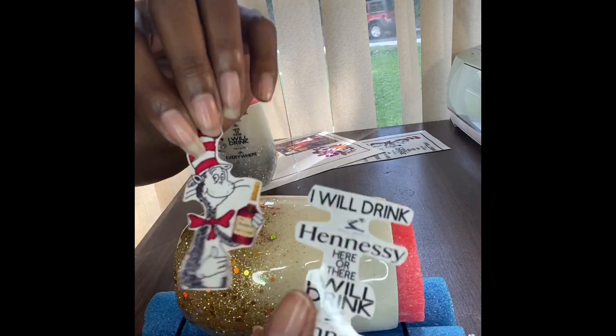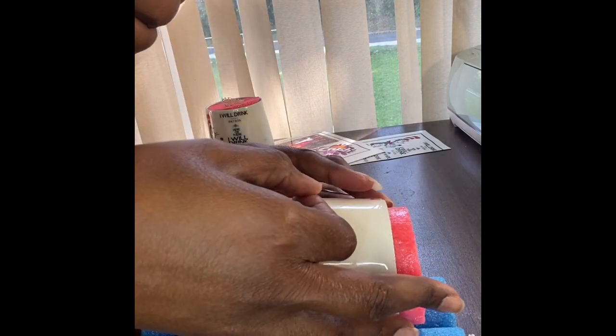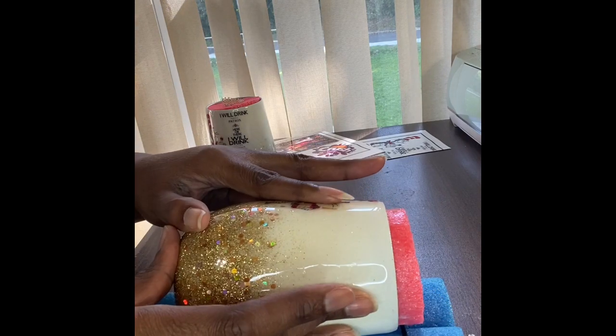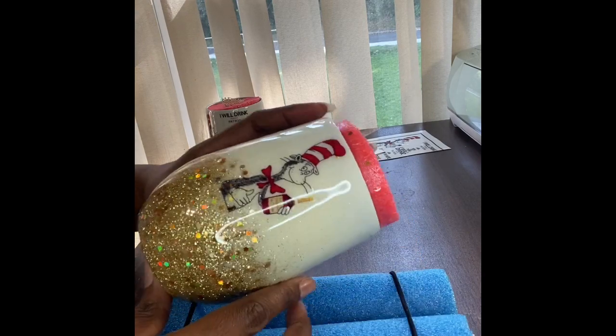I'm going to lay the cat down first, trying to make sure he's centered — you can see I was concentrating there. Flatten it out, smooth it out, go to the next piece.